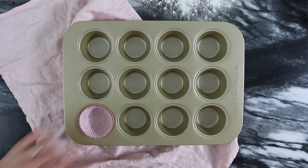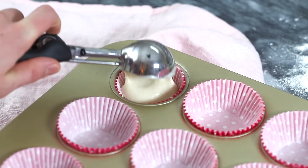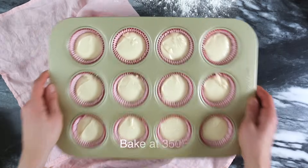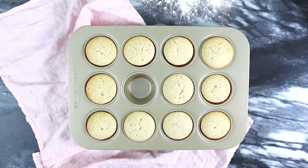Now it's time to add your cupcake papers into the tin. Using an ice cream scoop to add in all of my cupcake batter really helps me get an even amount of batter into each cupcake. You're gonna bake these at 350 for 15 to 20 minutes, or until the centers are set. You might wanna turn it around too if your oven has some hot spots.